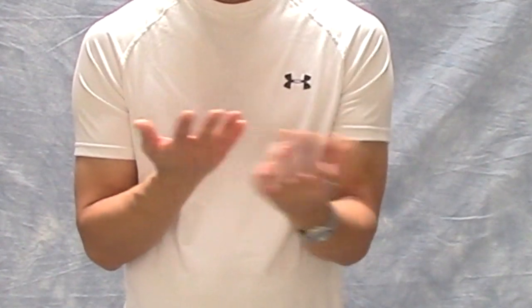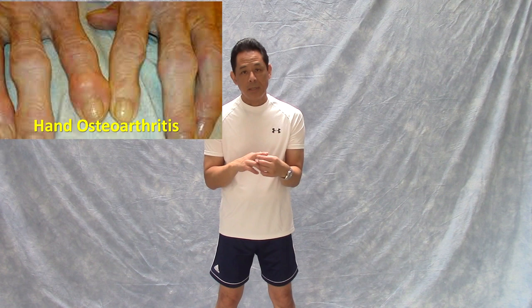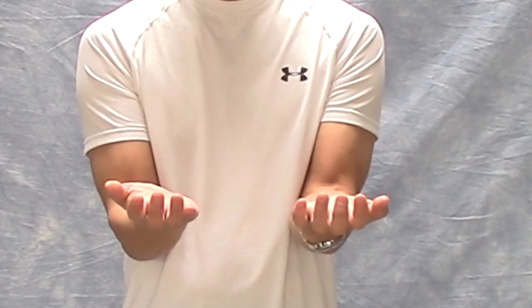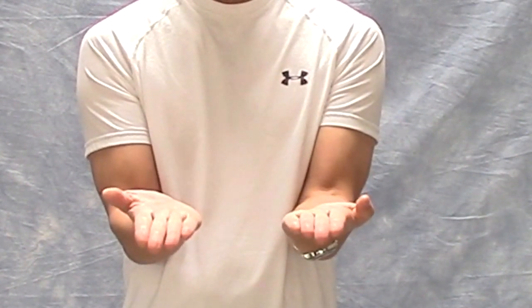Now for the fingers — these are called the phalangeal joints. Osteoarthritis strikes here; you've seen an elderly person with big knotty knuckles — that's osteoarthritis of the interphalangeal joints. Keep those moving by bending them segment by segment until you make a fist, then uncurl them segment by segment. When you're done, open your hands really wide, hold it, then relax.